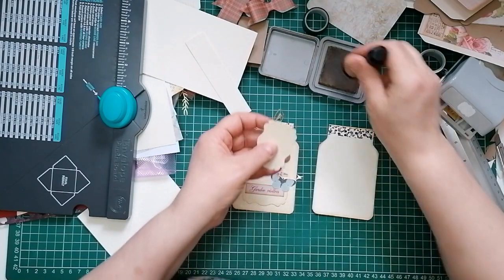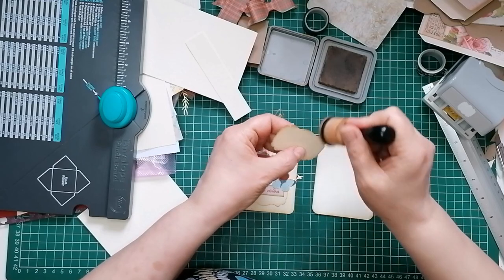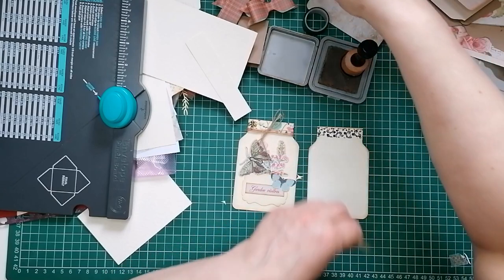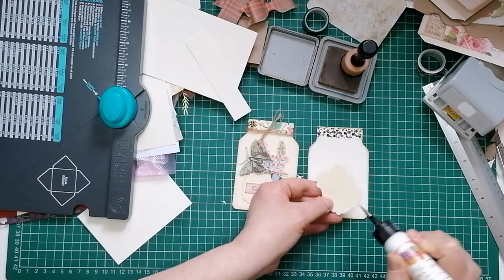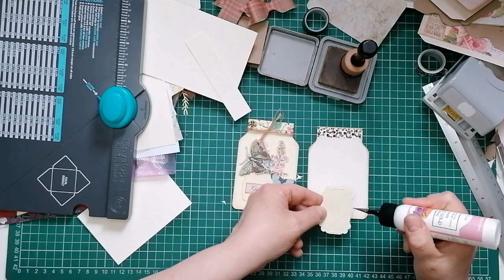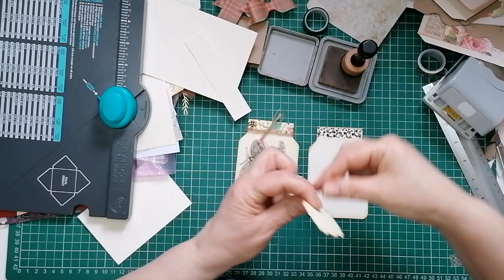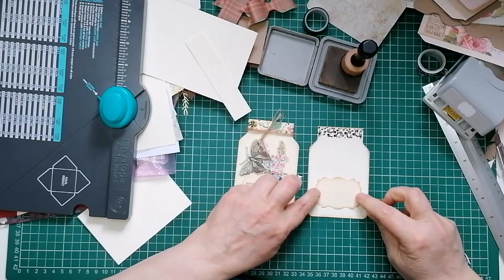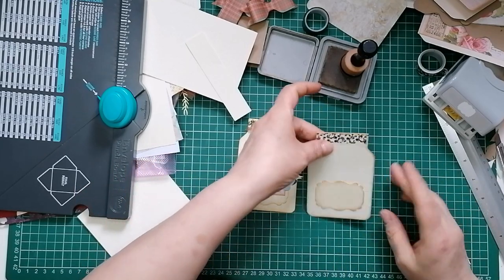I'm going to ink around my little label just to get a bit of definition, because we're using a very similar color. I'm going to glue that on - just put a little bit of glue on the edges. You might be using a different shape label, you might use a little pocket, you might not want to put this on the front at all - you could decorate this in so many ways. I'm going to eyeball where it goes. That looks straight enough - if it looks straight, it is straight, my new motto.